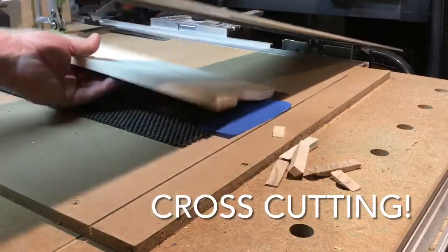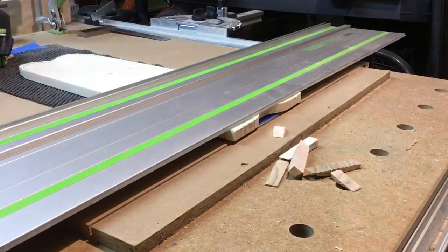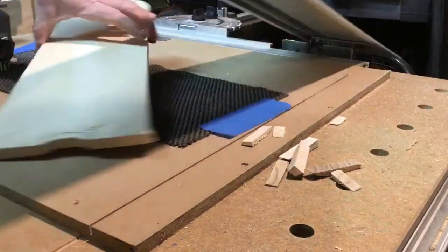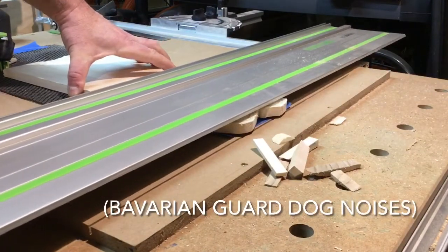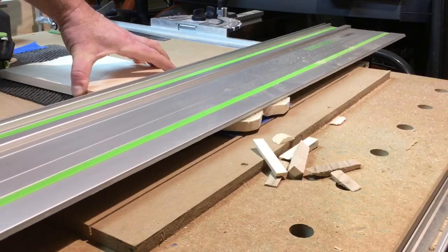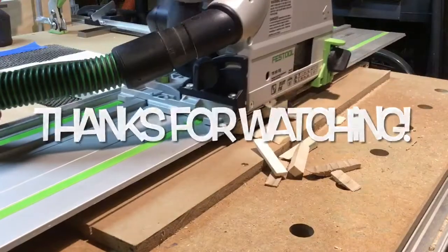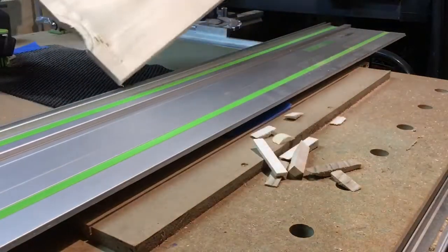I'm using the same setup to do a little cross cutting to clean up the edges on the bottom and set up the base feet. Sounds like the security system is working. And just like that, all done.